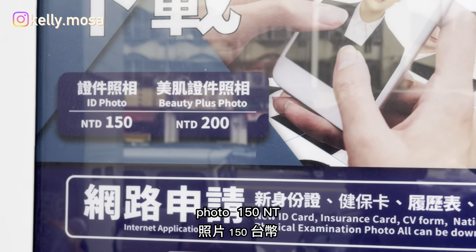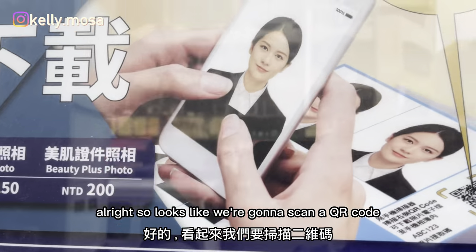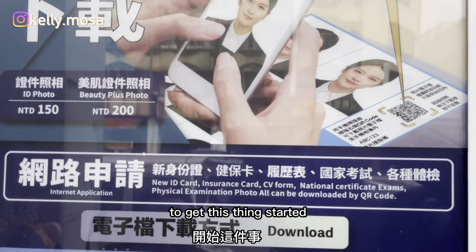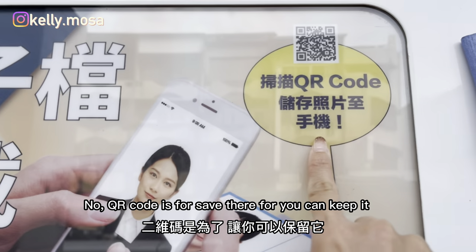Photo 150 NT with Beauty Plus option. Which one are we doing? We're doing ID photo. All right, so it looks like we're going to scan a QR code to get this thing started. New ID.